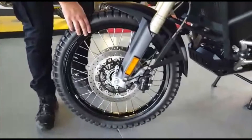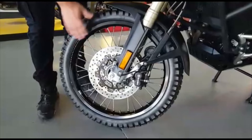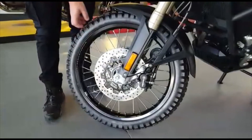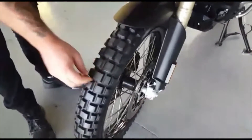Let's go down to the front wheel. This is a 21-inch front wheel — a tube tire with spokes, which is particularly nice for sand and off-road. You've got your TKC 80 on the front here, nice and new — an aggressive off-road tire that can also be used for road purposes.